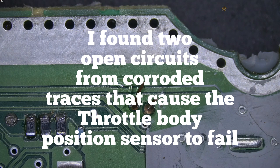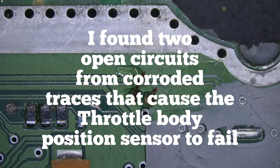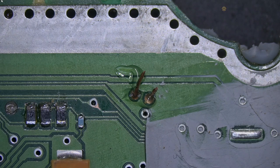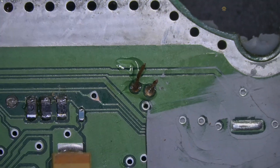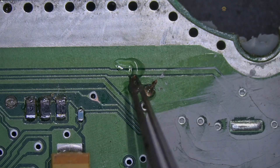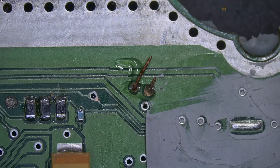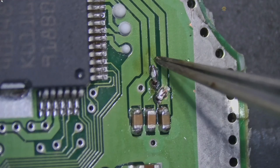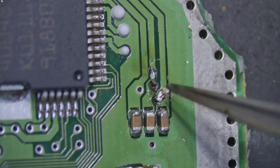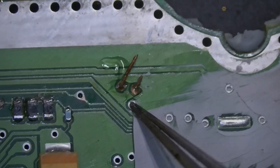Something was wrong with the video. So, those traces — I need to solder them. I bypassed those traces from here, one and two, and I need to solder them on the back of the board.